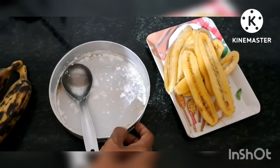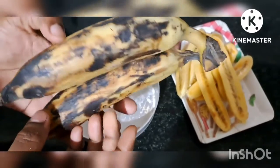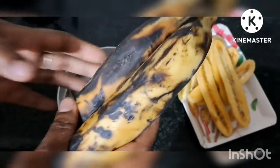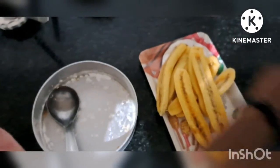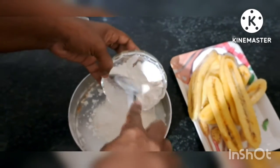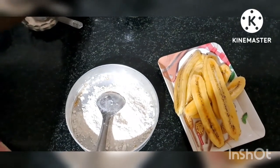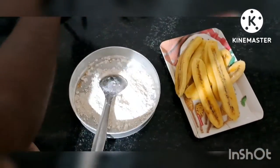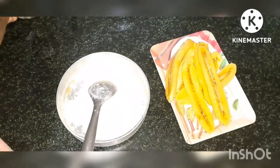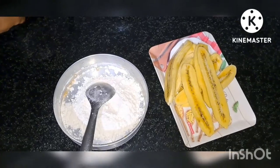Now we are going to make a pan. Then add seeds, 1 to 2 ends, add 1 to 1 ends.